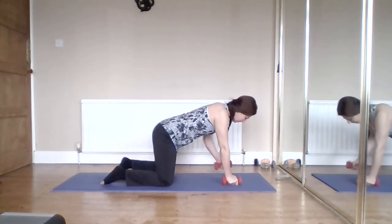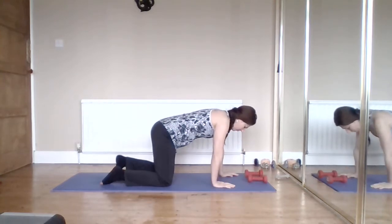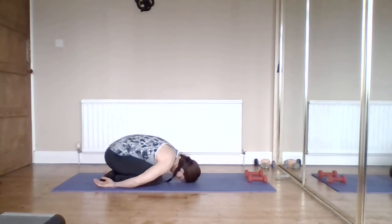Pop both weights down and take them forwards for a moment. Round up and sit back into your embryo pose, arms tucking in, relax your shoulders.